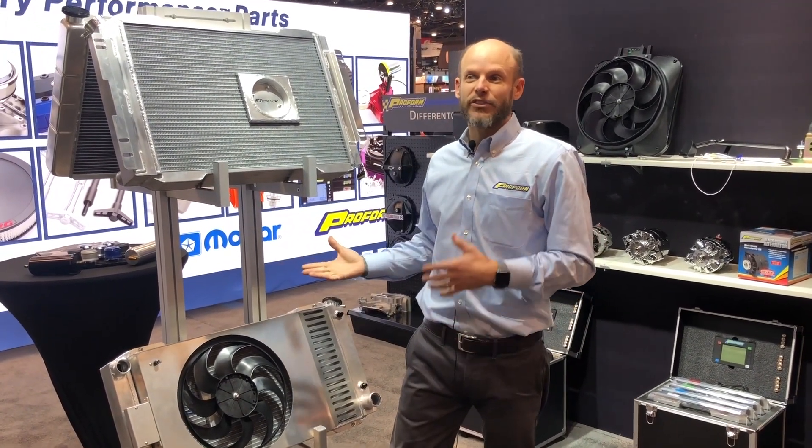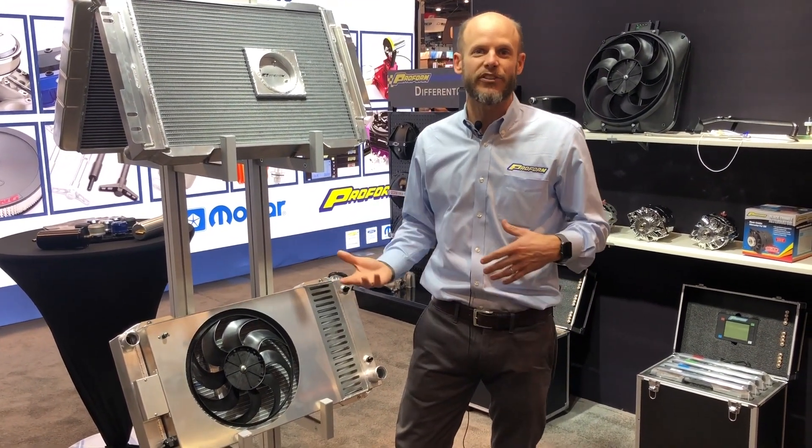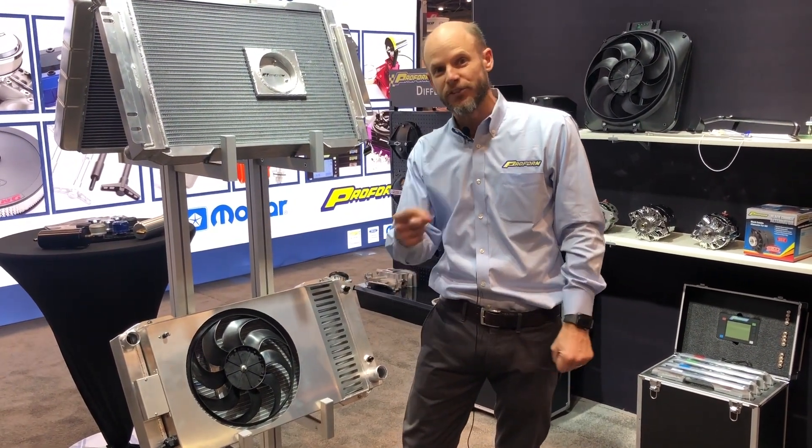These products — there's a bunch of part numbers for a bunch of applications. All this great stuff will be available in January from Summit Racing Equipment.